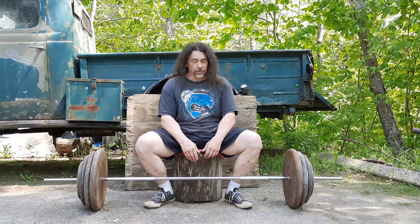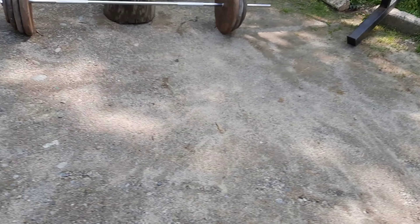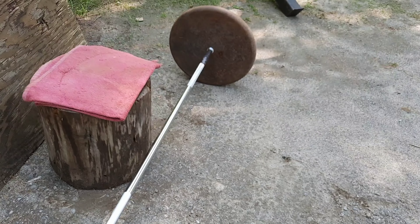The bar is about 18 pounds and these plates are either right on or a little over, so this is 520 to 523 or so.